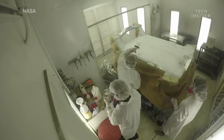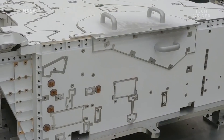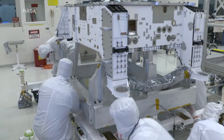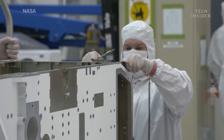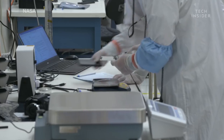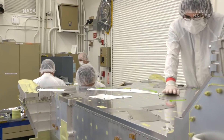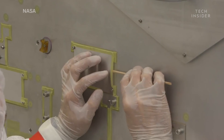Many areas on the chassis need to be painted, while other parts won't have any paint at all. These areas usually have electronic boxes, wiring, or sensitive scientific instruments. To protect them during the process, these areas are carefully masked with tape.